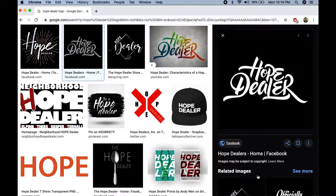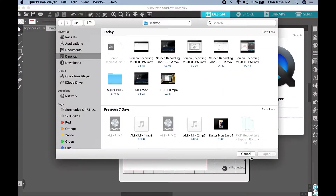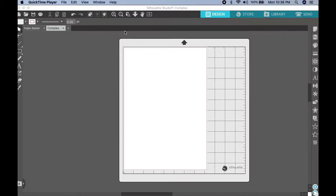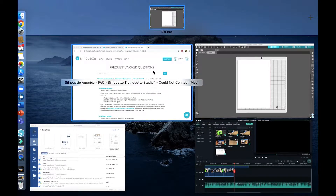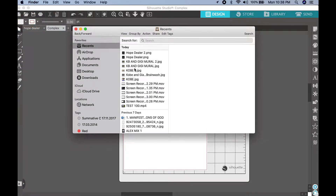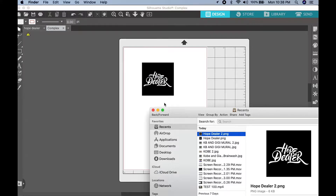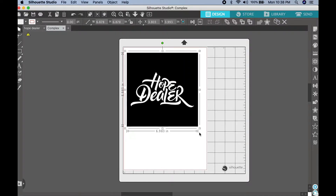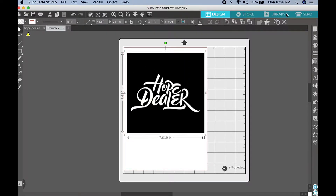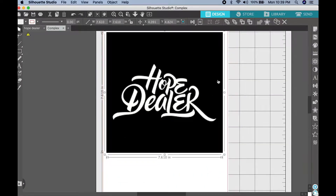So once you've done that, what we do is we're going to be using a software program called Silhouette to design and manipulate the image that we've chosen, to be able to cut using vinyl. Once we've transferred the image onto the Silhouette program, we can expand it and begin to edit our image. So what I'm trying to do here is just position it so that I can eventually trace it. I'm just adjusting it here, trying to get the image as big as I can, and then I'll go into this trace tool.